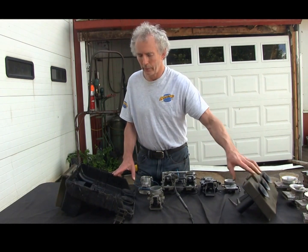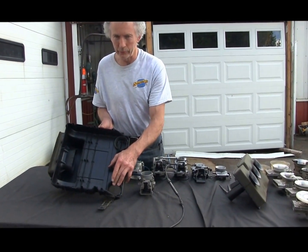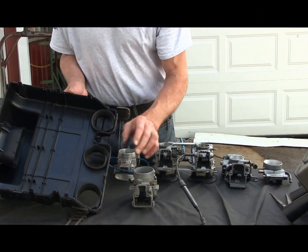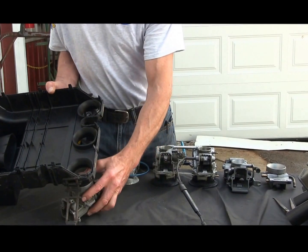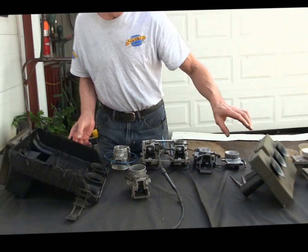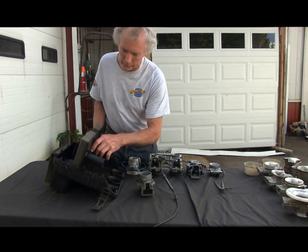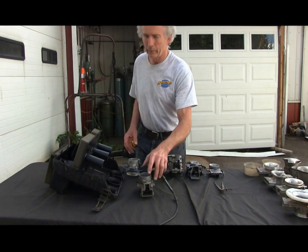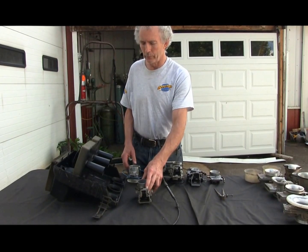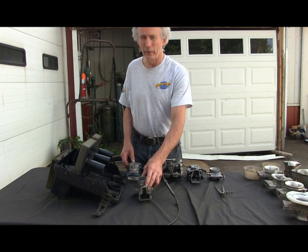So let's eliminate the screen first. But now if we look down here, we have velocity stacks again, which we dynoed with just the stacks, and it's two horse less — matched to the stock 38 carb. So we're going to put our shelf back in, because we know from dynoing when we set up our modified, trail-ported 192-horse CK3 for the old Ford shootout, we made two more horse and a lot more midrange.